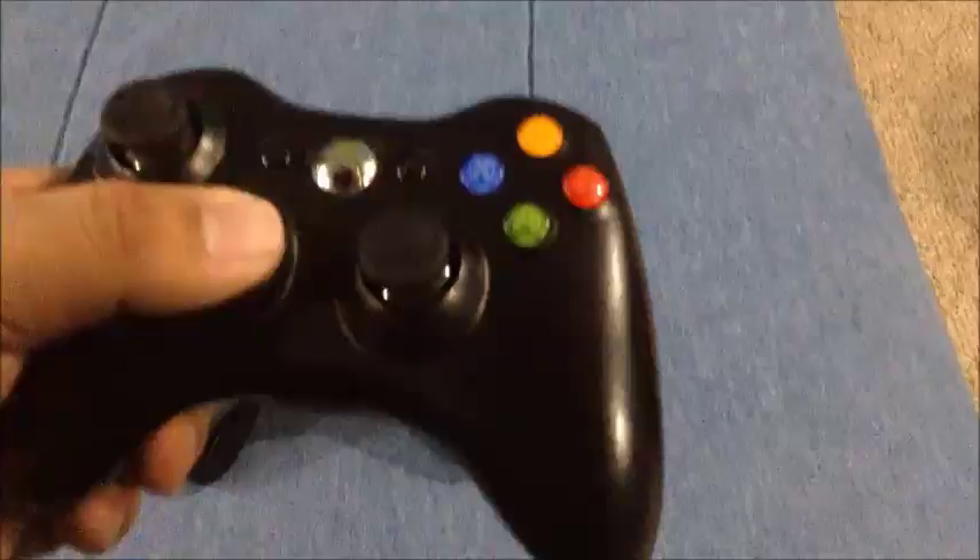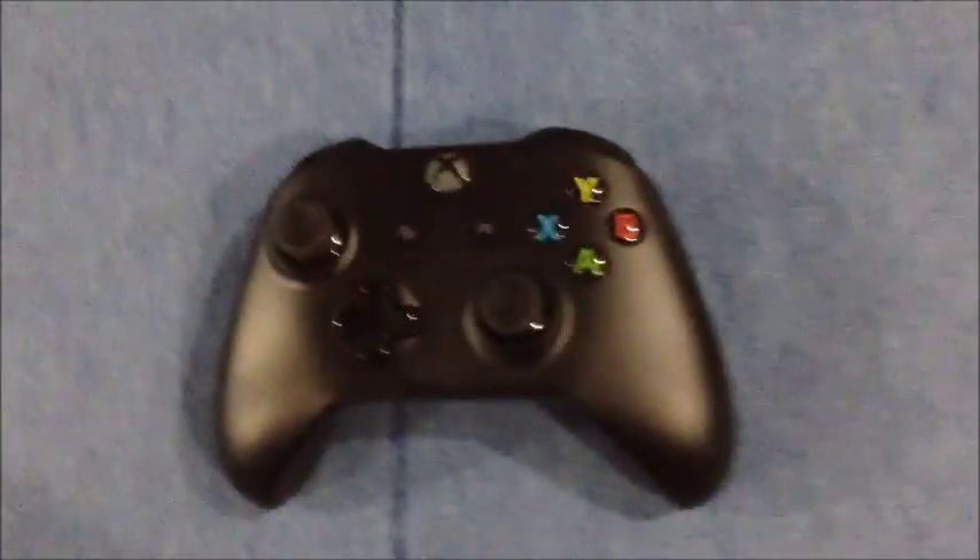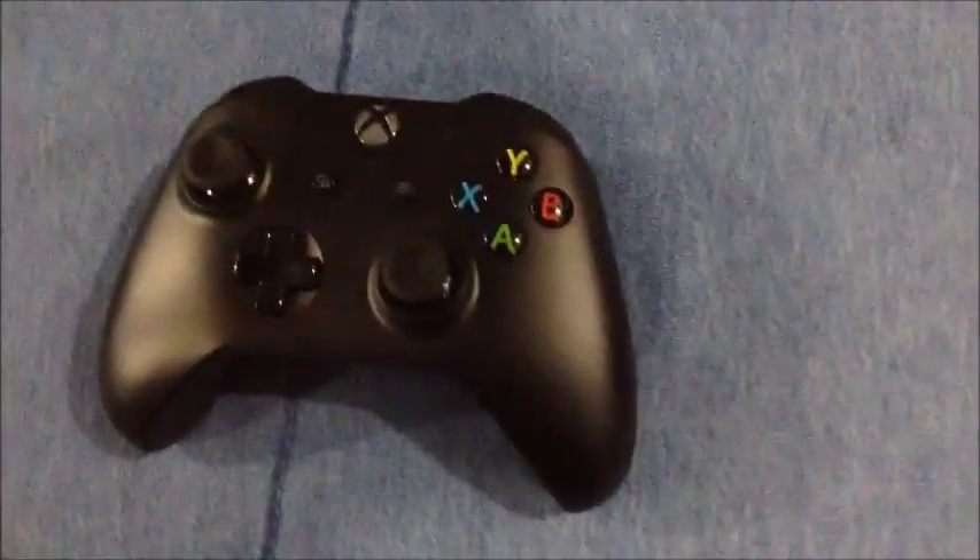The buttons look the same except the lettering is now colored in and the buttons are black. The triggers feel a little more comfortable. The guide button — if you press and hold it, it turns on and becomes a white light.